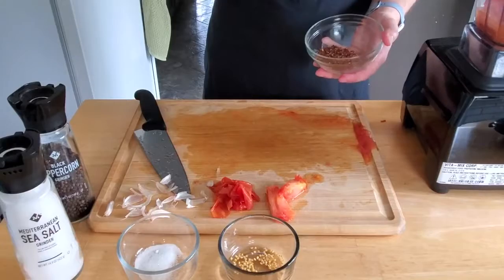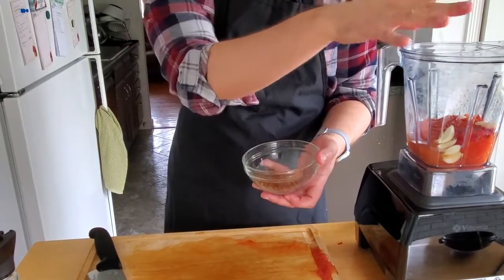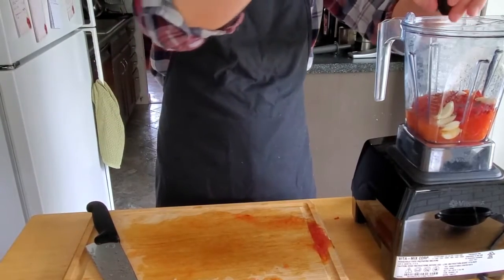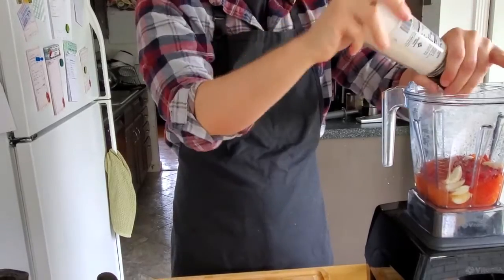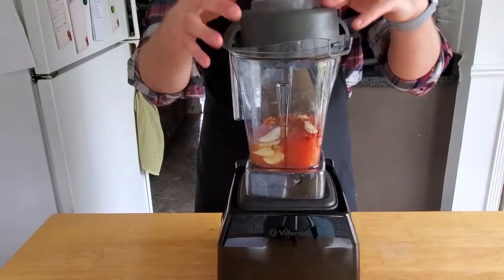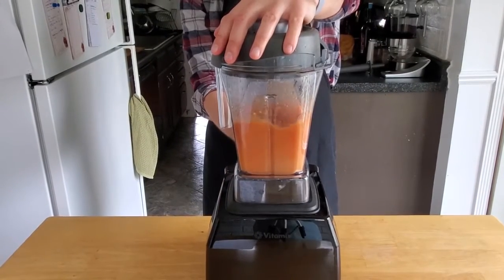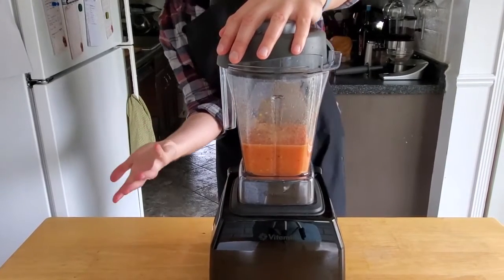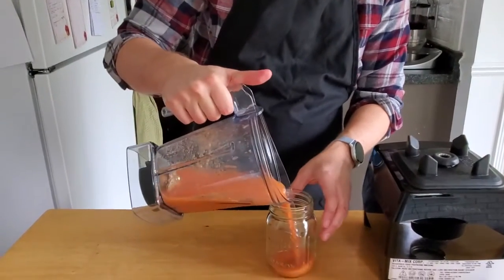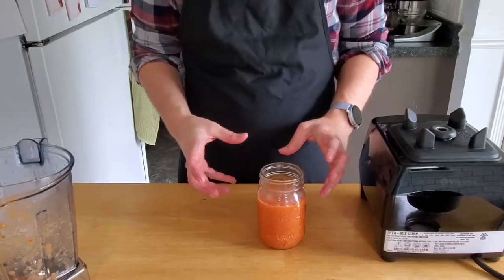We're going to dry off all the tomato juice. We're going to add in a reasonable amount of Szechuan peppercorns, about a half teaspoon of sugar, some black pepper, a bit of salt, and however many of our reserve seeds that you want to add. And now we will just blend until smooth — probably not too smooth, I don't think they're liquefying things in a Vitamix. This will store for about a week in the fridge, and letting it sit overnight will let the flavors meld a little bit better.